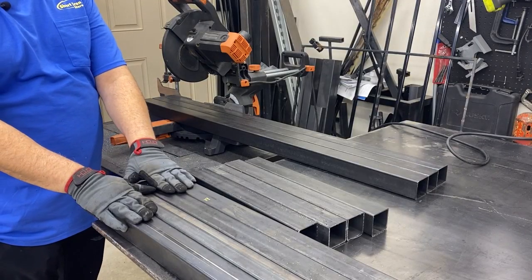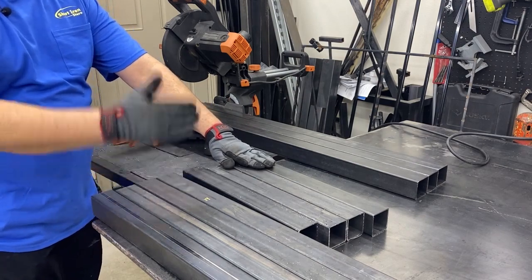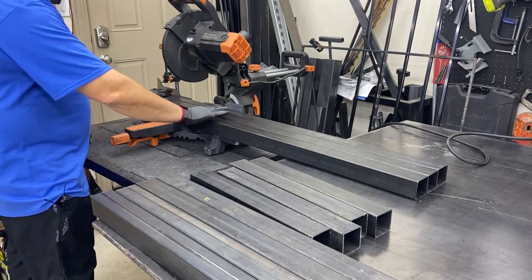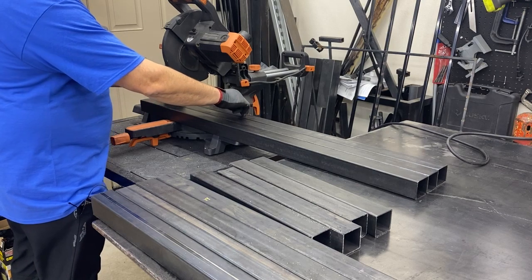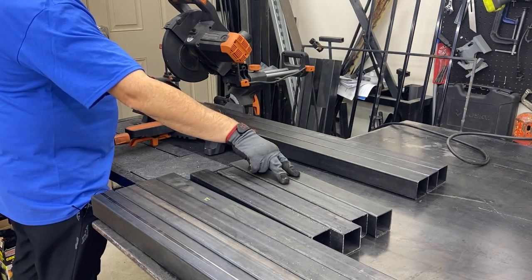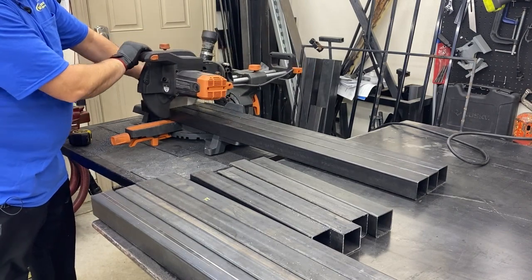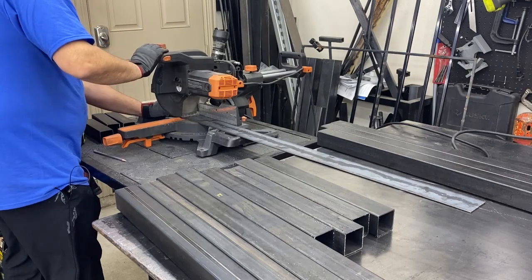Everything's cut up — those are the cross members. Here are the short cross members to go the other direction, and then over here on the saw are the other cross members. That's too many cross members. So those to my far right are actually the legs. Those are the short ones that are gonna go across. It's all real confusing so let's get these sawed up — I thought I had them all sawed up; I didn't.